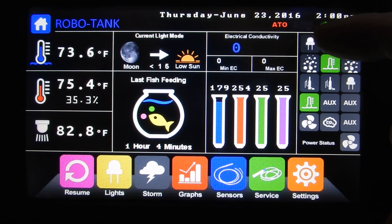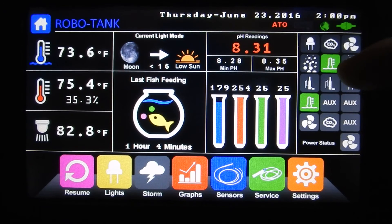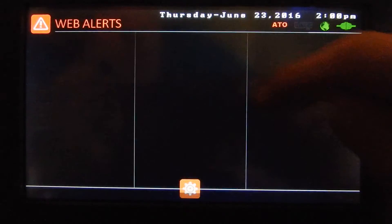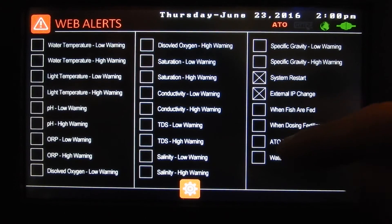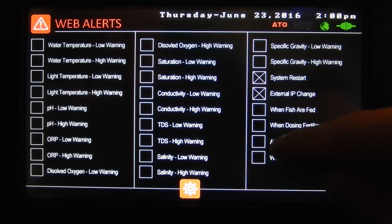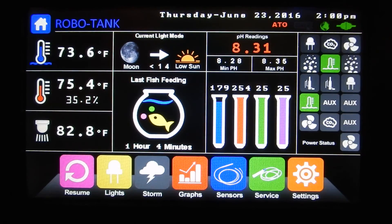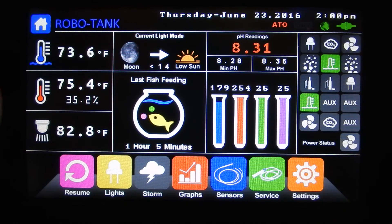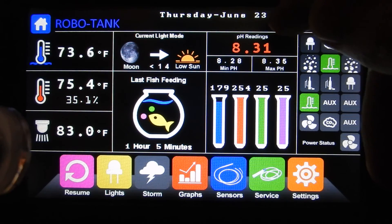If you've configured email alerts, you would have gotten an email telling you it malfunctioned. You can also turn on emails for water change, ATO pump start, and stop — so you get an email when the pump starts and stops. The malfunction email happens regardless of how you have those settings configured.